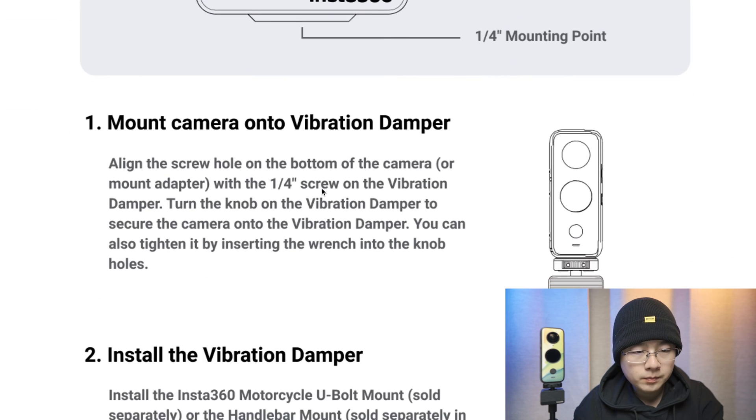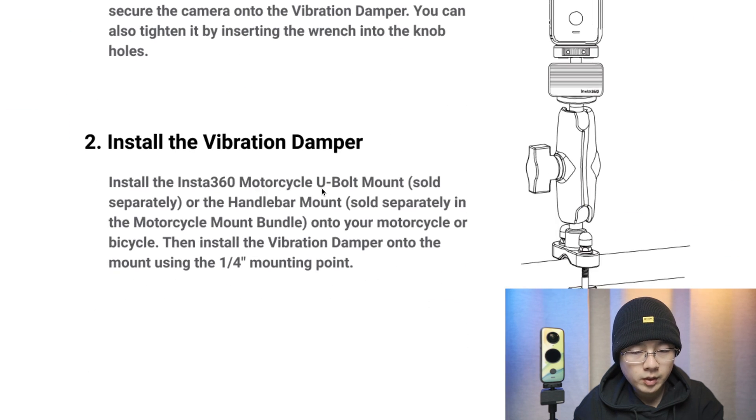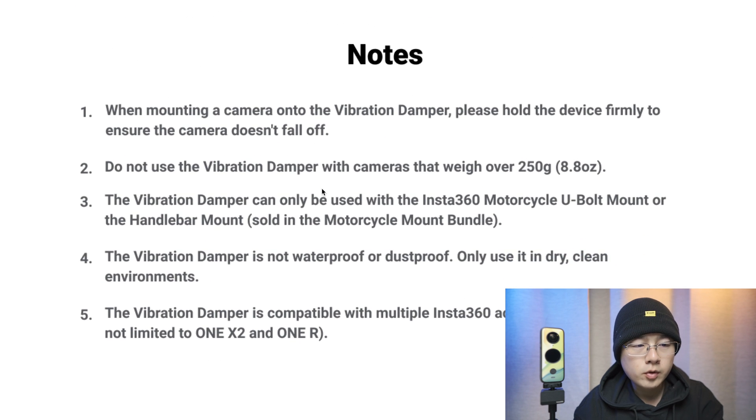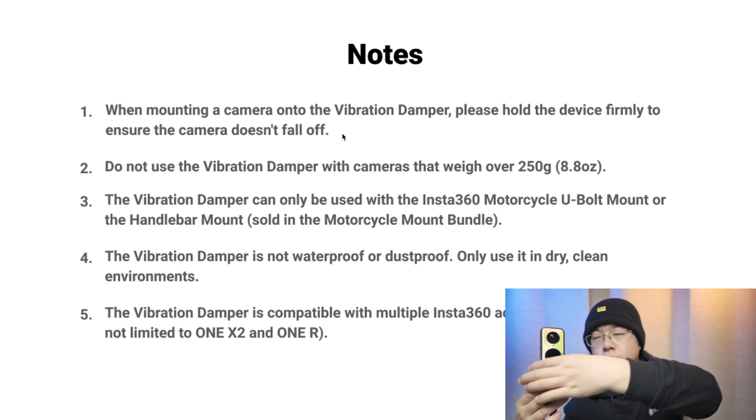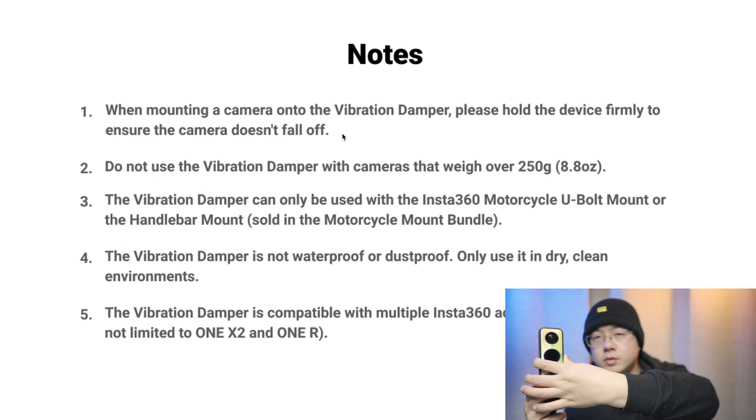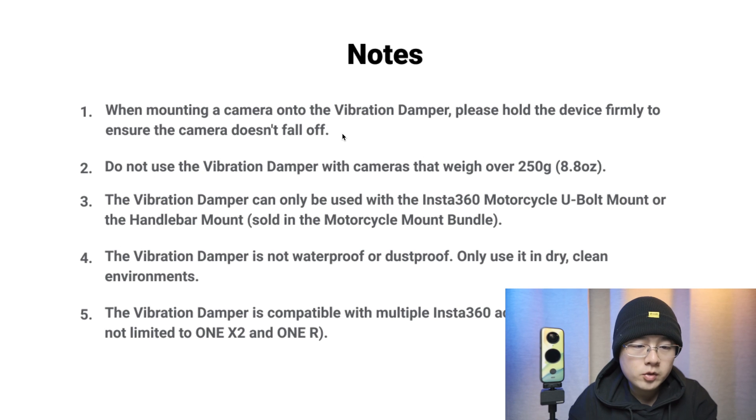Here is how to use it: mount the camera, install the vibration damper, and note that when mounting the camera onto the vibration damper you should hold the device firmly to ensure the camera doesn't fall off. You must mount slowly and steadily. Do not use this vibration damper with a camera that weighs over 250 grams, because that is the maximum weight the spring system can support.